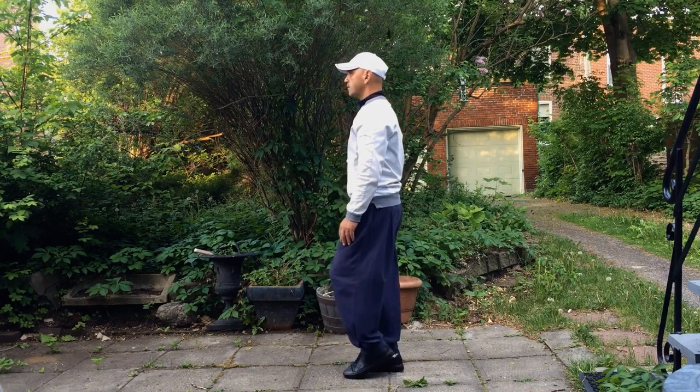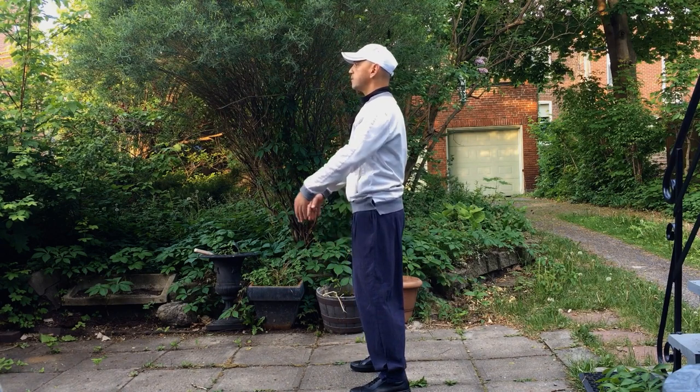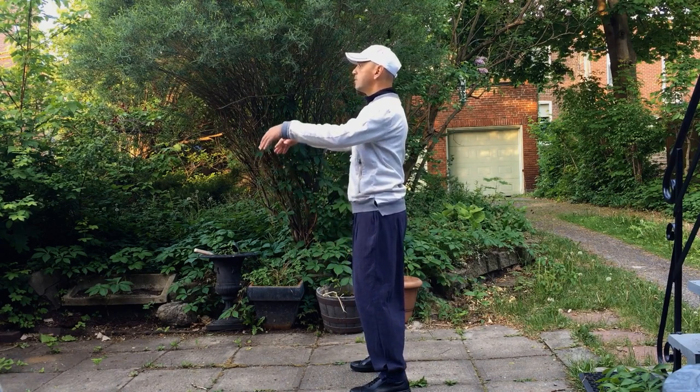And now I'm going to show it from the side. As you can see the back is straight, hips side forward, head straight. The whole body is aligned.